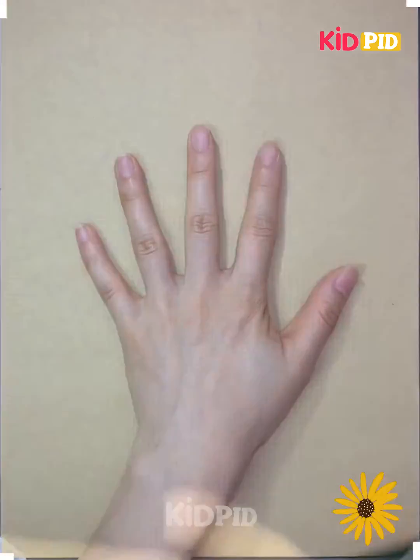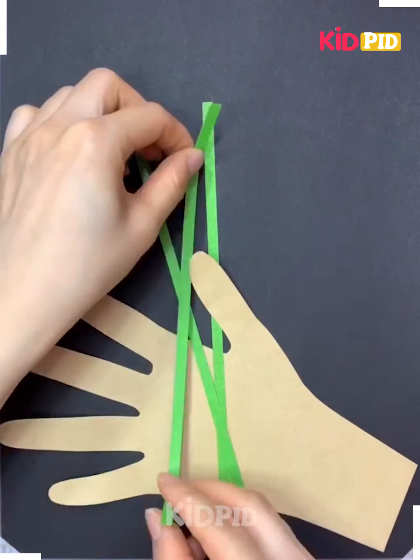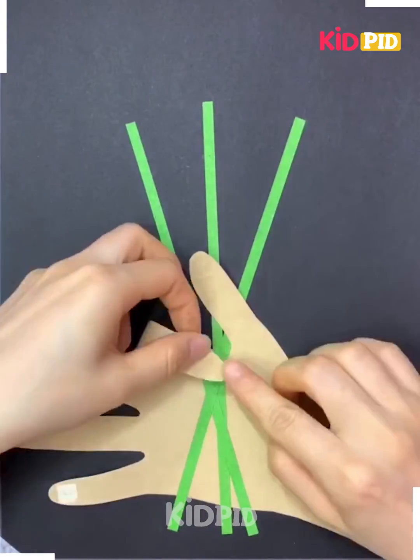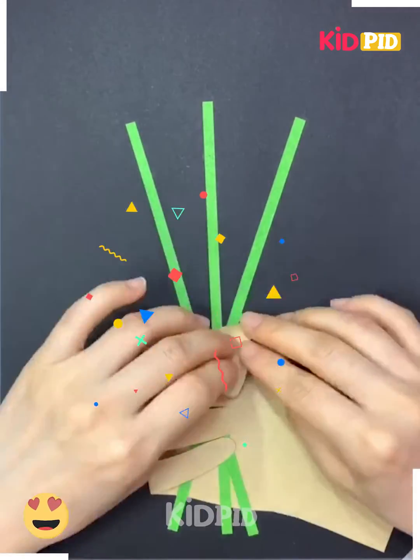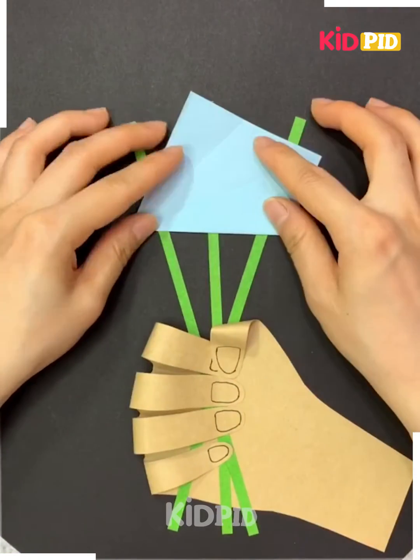Hello everybody, let's make a Mother's Day craft. Trace your hand over the paper, cut it out, and stick it horizontally like this. Place a green strip over it, fold its finger and thumb, draw its nail. Now take a square paper.